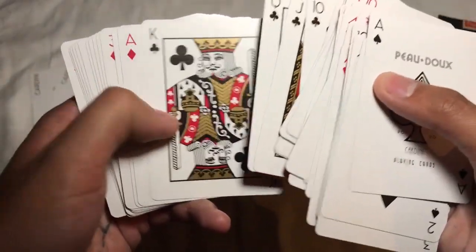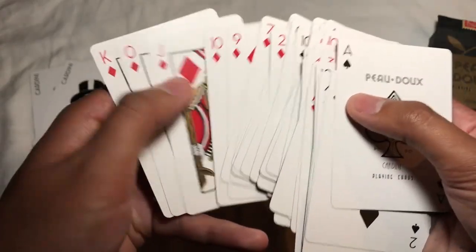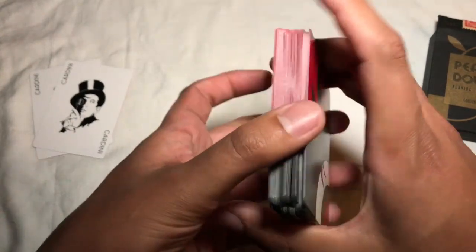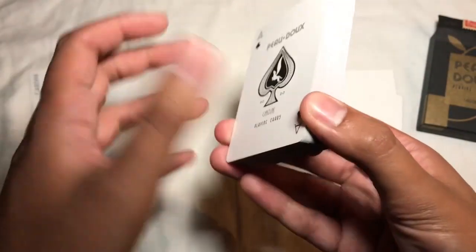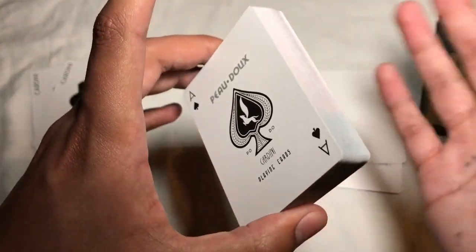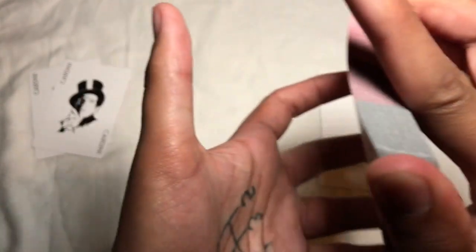This is definitely more of a magic-oriented deck, as you can tell by the simplicity of the faces. I actually don't know what these retail for — I know they're quite expensive. This is a fairly rare deck on eBay and such, so I'm not sure what they're valued at. I got mine as part of the Dan and Dave value box — one of 12 decks I got for $140.